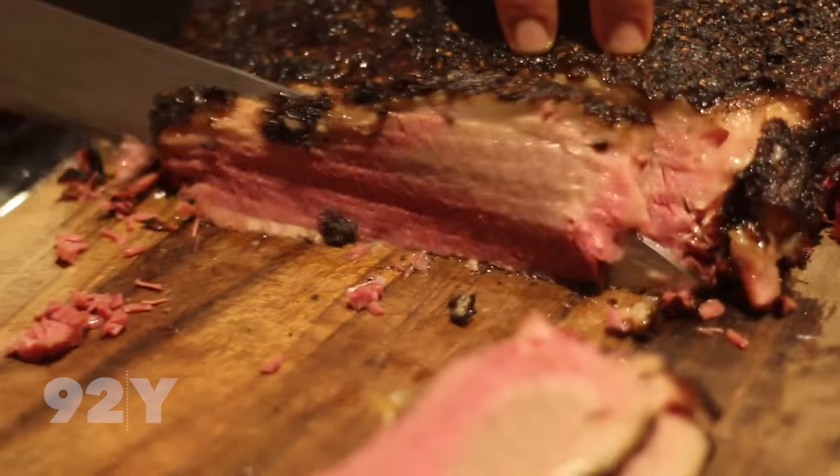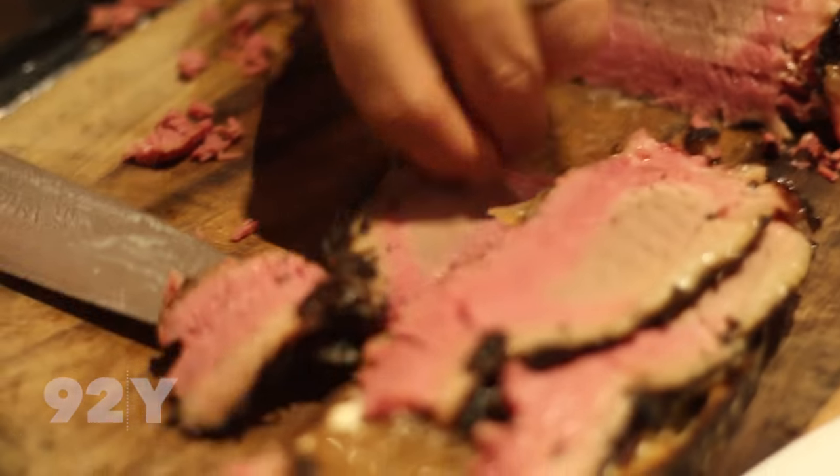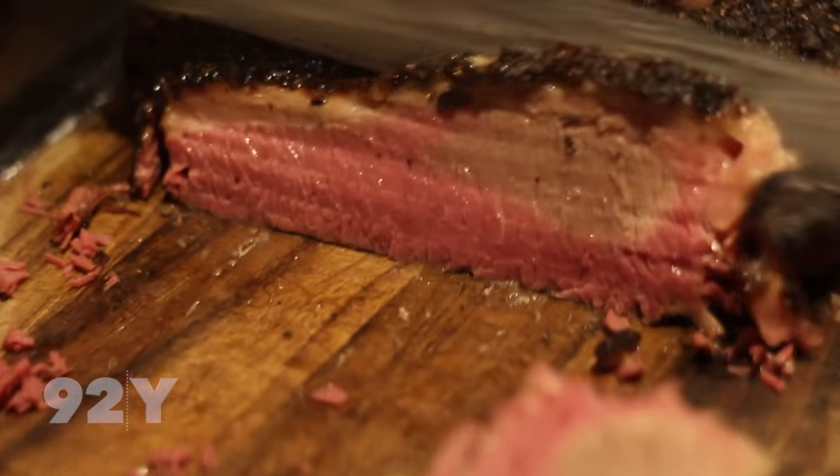And then we take this and slice it. I like to slice it slightly thicker than normal. I just want you to take a look at that. Can you see that? Bursting with flavor, moist, gorgeous. Oh, baby.